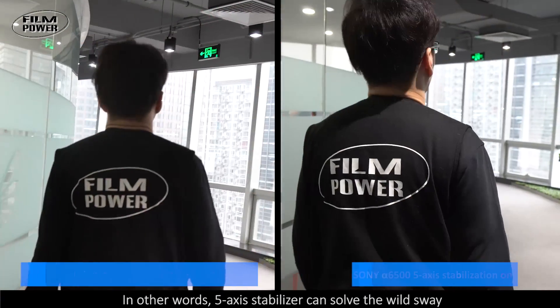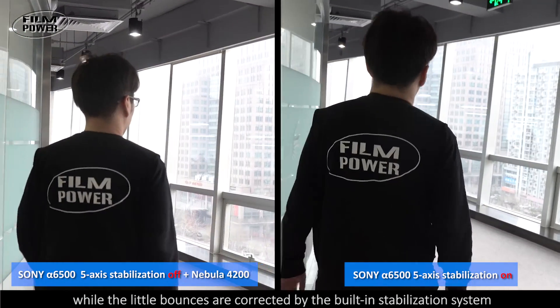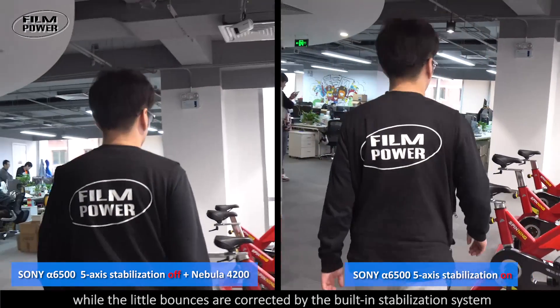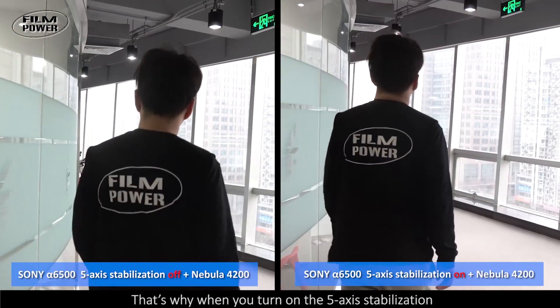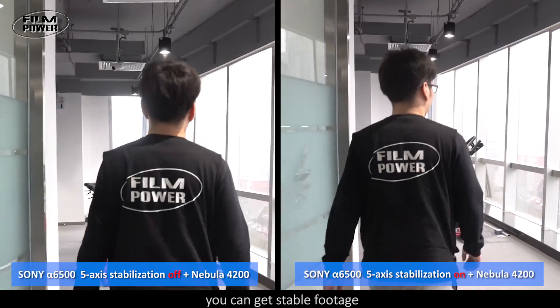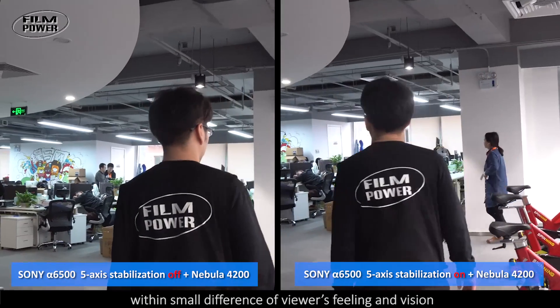In other words, the 5-axis gimbal can solve the wild sway while the little bounces are corrected by the built-in stabilization system — the second level buffering effect couples together with the first level. That's why when you turn on the 5-axis stabilization, you can get stable footage within a small difference of viewers' feeling and vision.